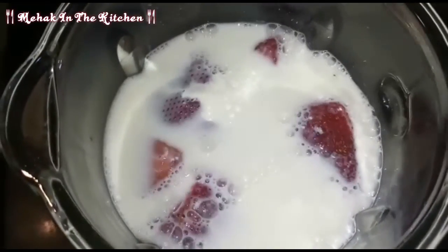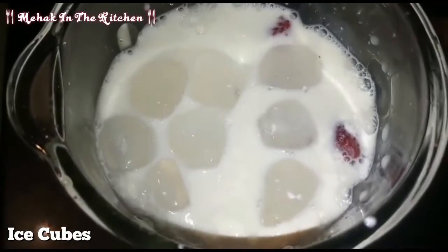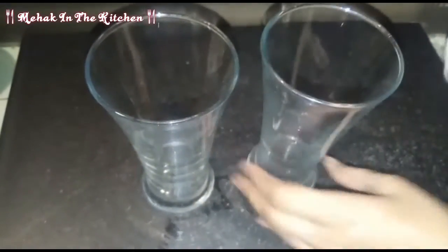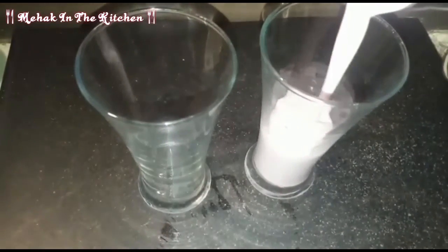Now we will add ice cubes to the glass. Our strawberry milkshake is ready. Let's pour it into a glass — look at how creamy the texture is.